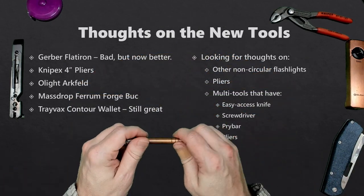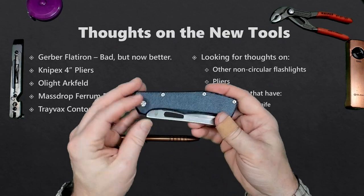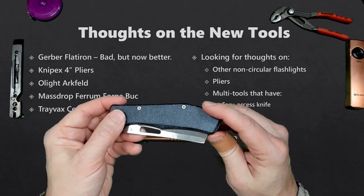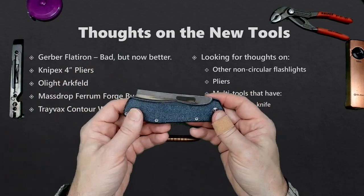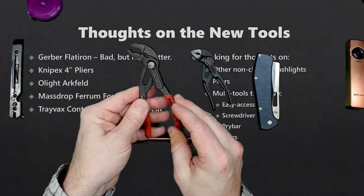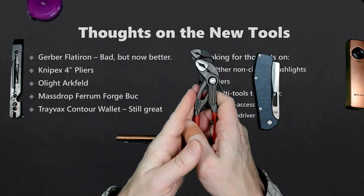What are some of my thoughts on new tools coming out of this effort? The Gerber Flatiron was really bad from the factory, but after adjusting it, it's not a bad knife. But now there are many manufacturers who do better quality for the same price, so even though I like it okay, it's not a game changer — there's just too much competition now. The Knipex 4-inch pliers are also very good, but I prefer the 5-inch. There was nothing I couldn't do with the 4-inch — they were perfectly adequate — I just like the feel of the 5-inch a little better.